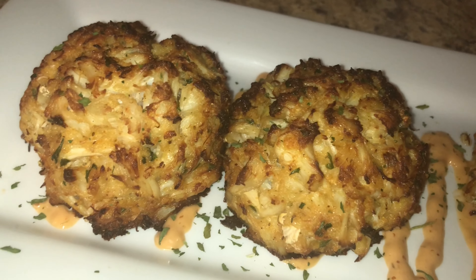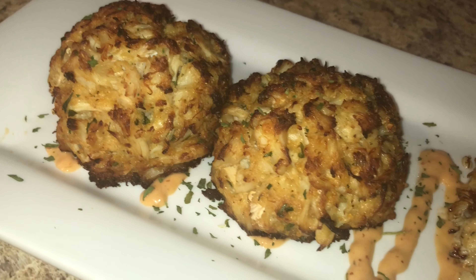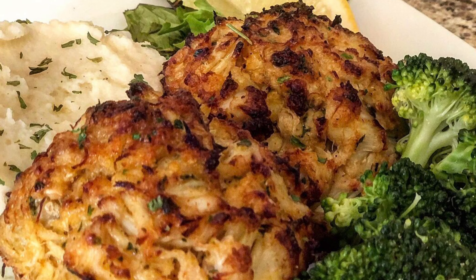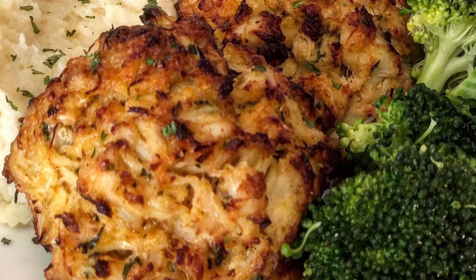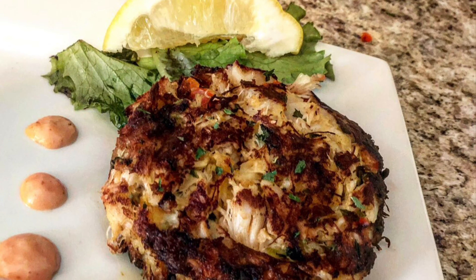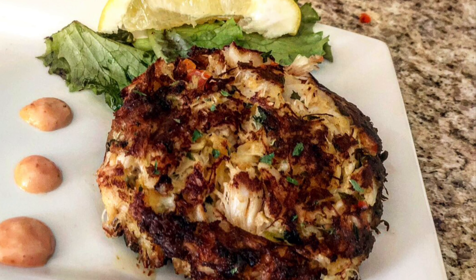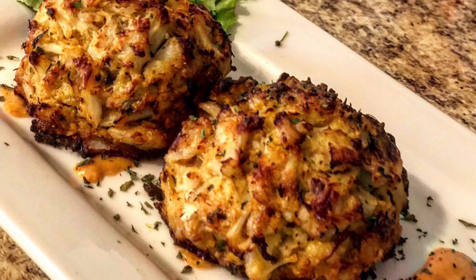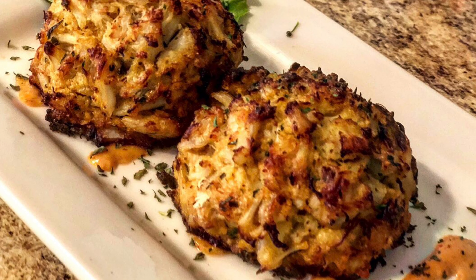Let me know in the comments which one you like. For me it depends on the day. For presentation purposes I do like my broiled crab cakes — but only because I'm over there eating the fried ones so they never make it to the plate! Be sure to like, comment, and subscribe, make sure you wash your hands, and I will see you guys in my next video.